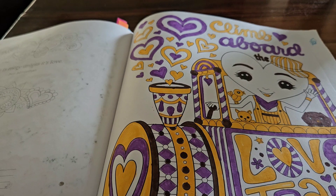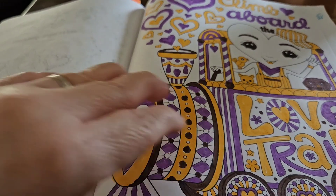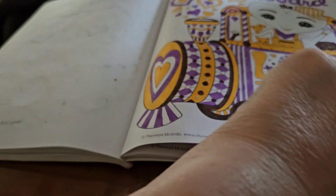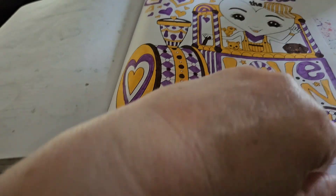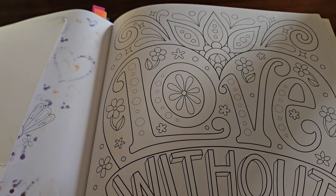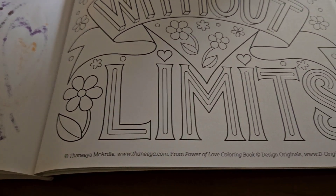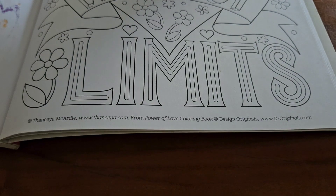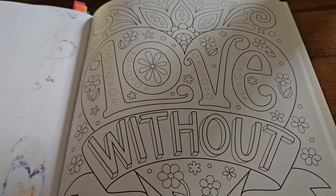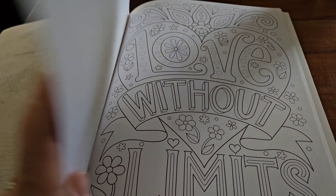Tagging Becca J.B. in the title. So this is my page for this week. Next week it will be this page — Love Without Limits. So come back next Wednesday, see how I colored this page, and see what kind of markers I picked out.